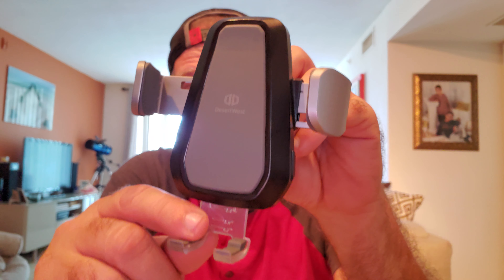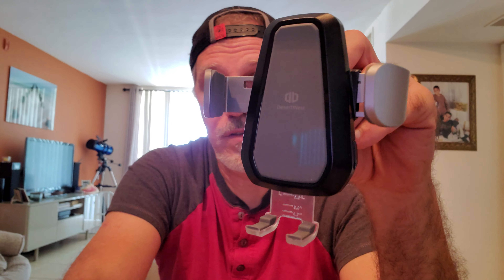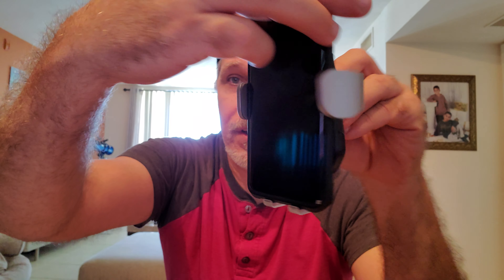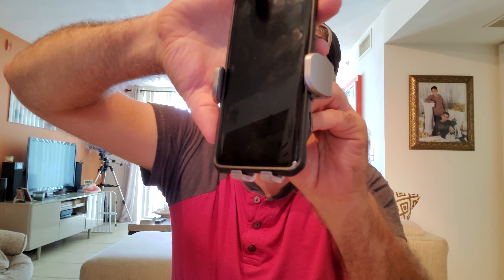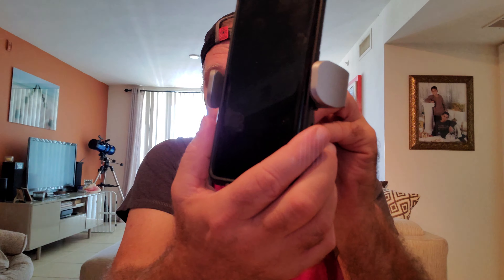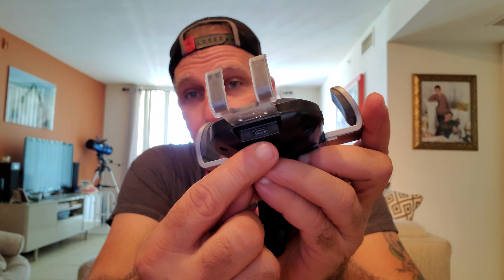Now let me show you this — there's an adjustment for the height of your phone. Let's just pretend this is connected to the vent of my car. I place my phone in and — see what happened there — it automatically closes around my phone. Hit the button and it opens up. Let me open it up without dropping my phone and get the right angle here so you can see the arms opened up. I think that's fantastic — it's like something out of Star Trek, it's pretty cool.